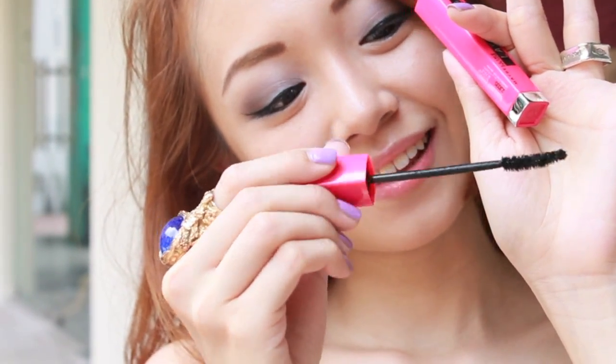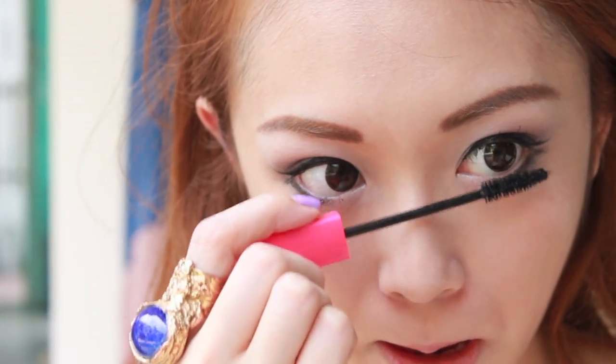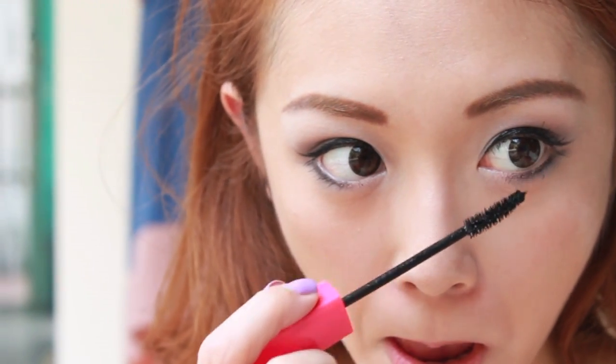It is a lengthening mascara that defies gravity, so your lashes stay up all the way. And I'm gonna cheat with my demi lashes.